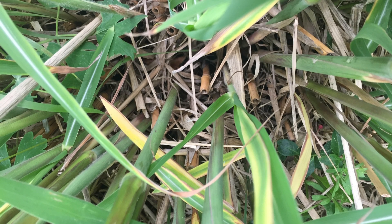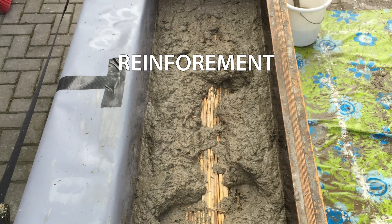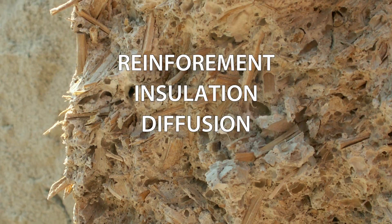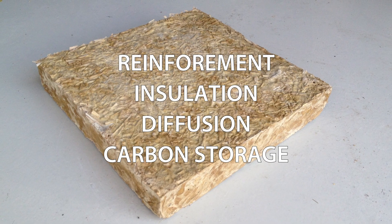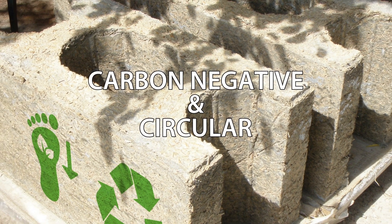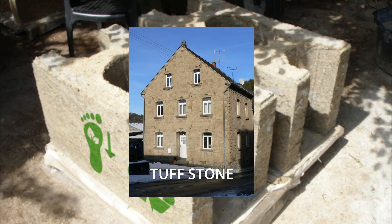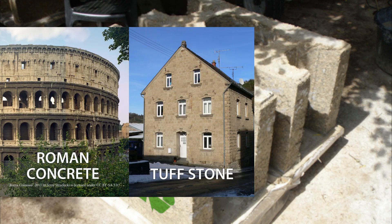These grass fibers are the core ingredient of ZeroTone. Its functions are reinforcement, insulation, diffusion and carbon storage, thus composing a carbon negative circular material. This makes it possible to build ecologically with similar functions as stuff stone, Roman concrete and brick.